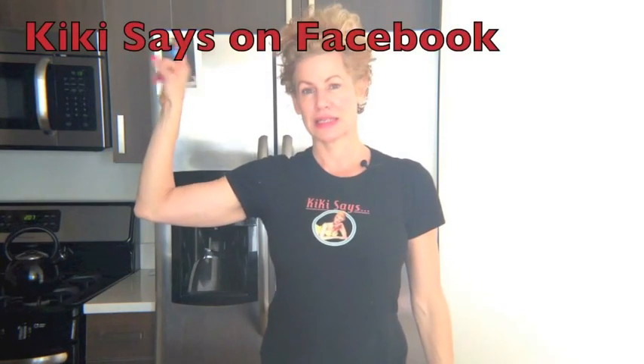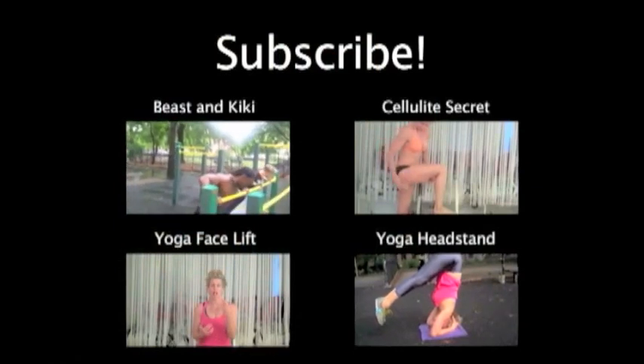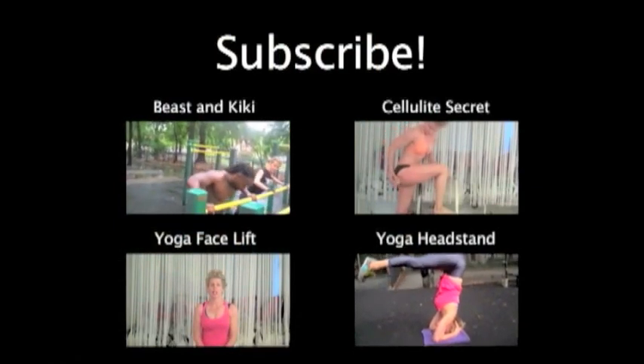Share the videos with your friends. Visit me on Facebook at Kiki Says, and visit my blog and my website and sign up for my newsletter at KikiFlynn.com. Click to subscribe or watch these videos — links are in the about section below.